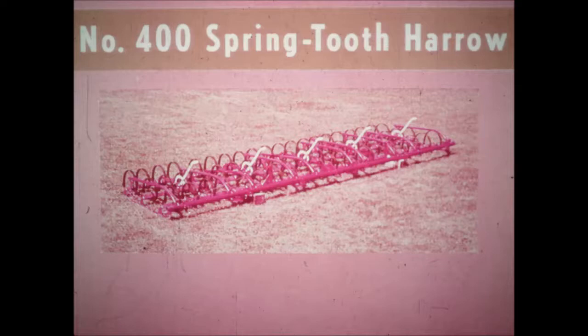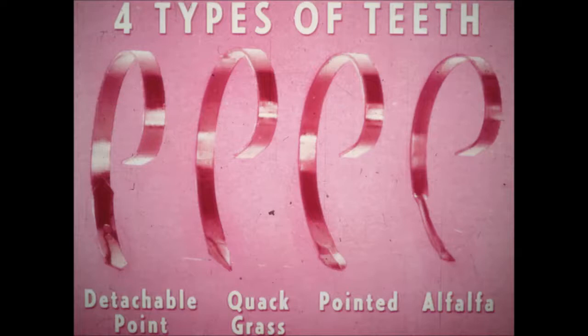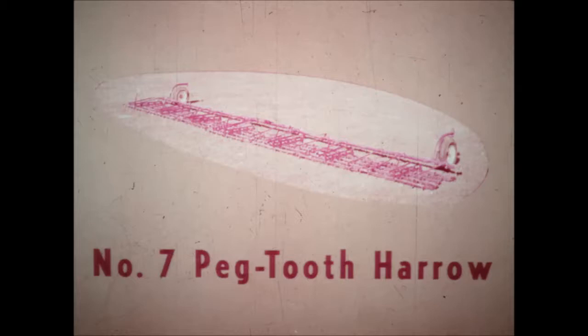McCormick's number 400 spring-tooth harrow assures you of extra years of high-speed work with rugged, long-life construction. You have your choice of four types of teeth: detachable point, quack grass, pointed, and alfalfa — all designed for better penetration with today's high-speed harrowing. And with the extra wide bearing surface of the teeth, plus slip-proof steel clamps, all teeth are held firmly in place. Yet it's easy to change the spacing to meet your exact need.